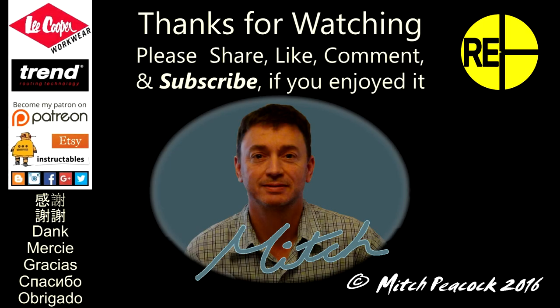Thank you for watching. If you enjoyed it please share, like, comment and subscribe, and check me out as well on Etsy, Instructables, social media and Patreon. Cheerio!